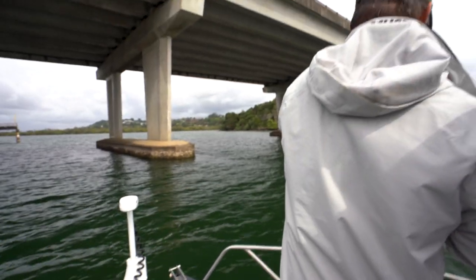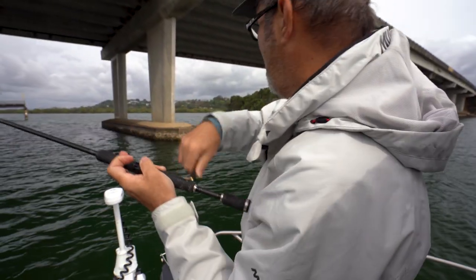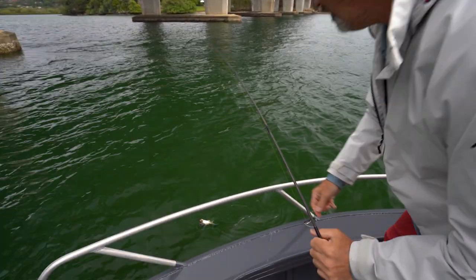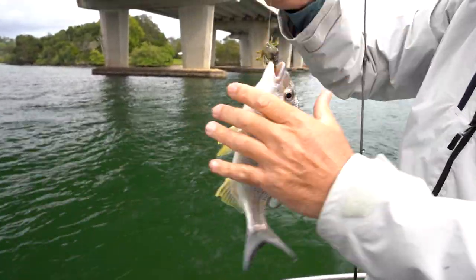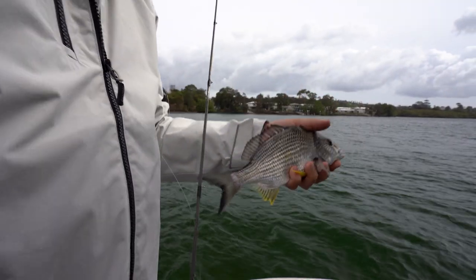Got him! I literally just saw the tick on the line there and then just set the hooks. It's just a little guy, should be able to lift him straight in. There's that cranker crab right in the corner of his mouth. Such a great way to catch brim.